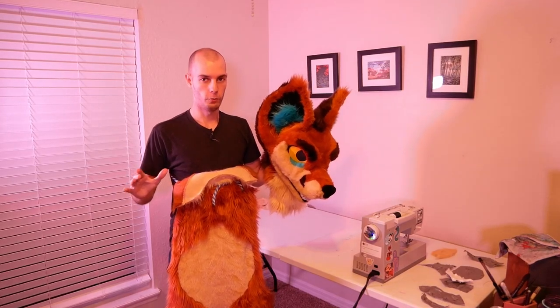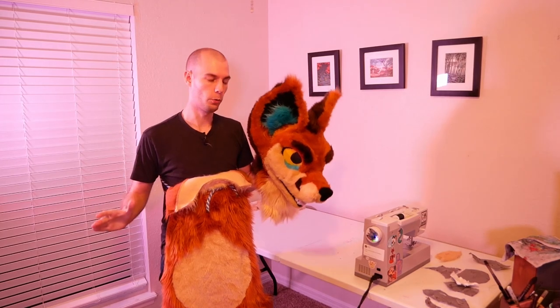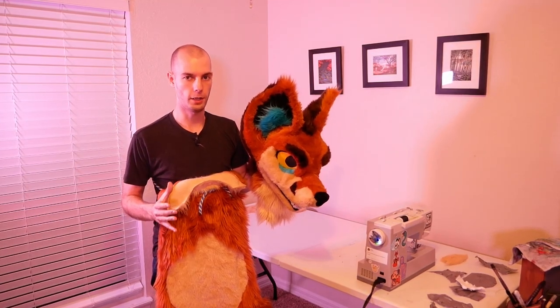If you're totally new to this channel, every single episode, step by step, piece by piece, we're building our own fursuit from total scratch. In this episode, we focus mostly on the legs, thighs, and butt, trying to get that whole section cleaned up and ready to go.